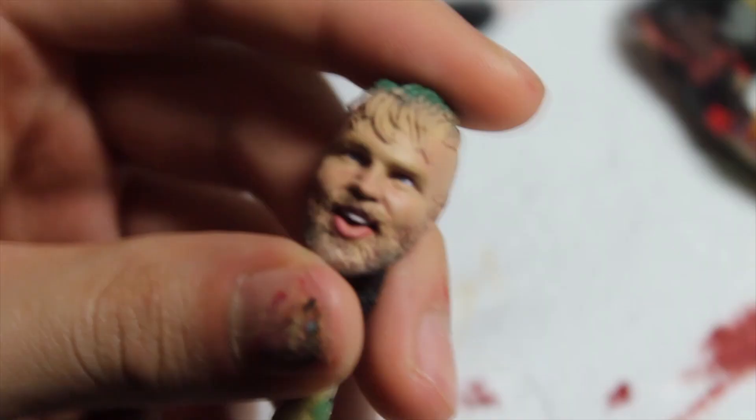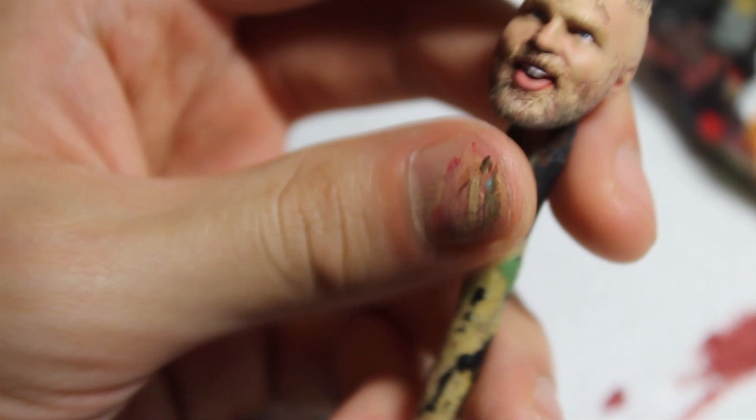There you can see I've kind of just finished up the facial features of Jon Moxley and next up we'll be moving on to the hair.